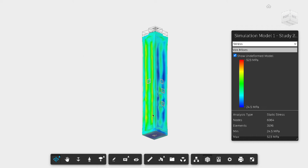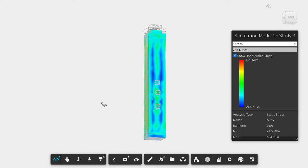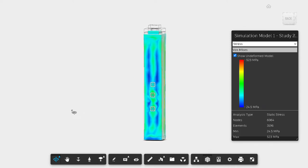We measure that — this little area right there — and we compute what's called a gauge area.